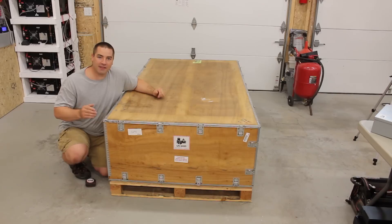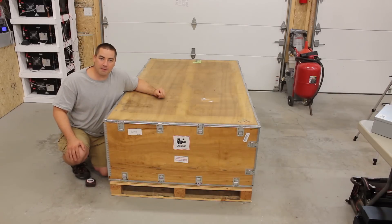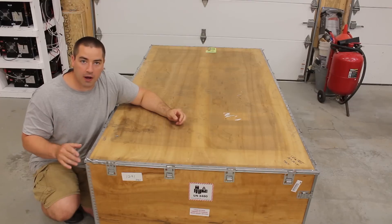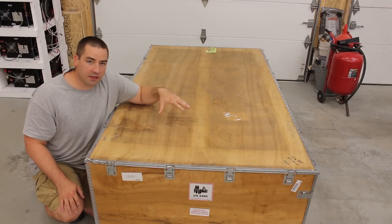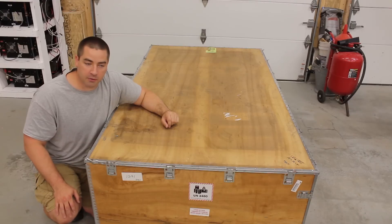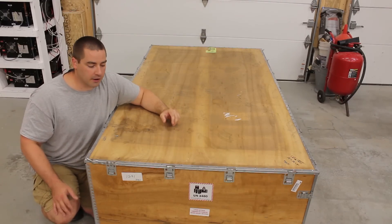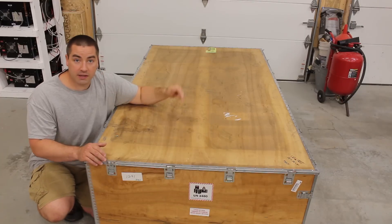Inside this crate is a battery that came out of an electric BMW. These BMWs were in service between 2012 and 2015, then the batteries were taken back and inspected by BMW. They sat in storage for a while and then sold on the secondary market — that's where Battery Hookup was able to get a bunch of these.